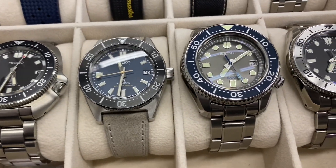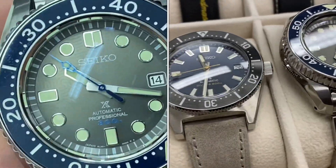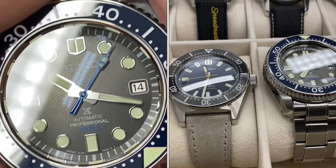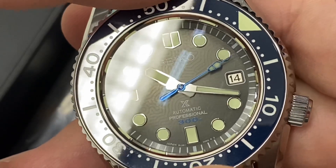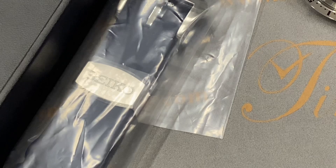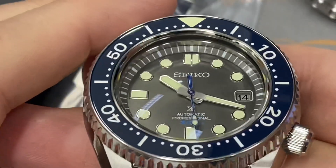Now the bezel — listen to this. It's very good, though lighter than a Rolex Submariner bezel. The Rolex bezel kind of feels like it's rolling on little balls; this one is a bit more delicate, a bit thinner. But it is quite pleasant — one of the best Seiko bezels I've had, and it lines up really well.